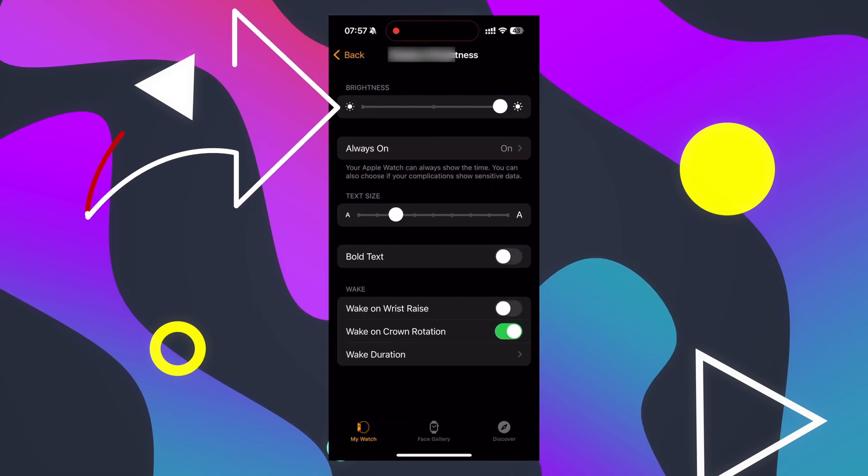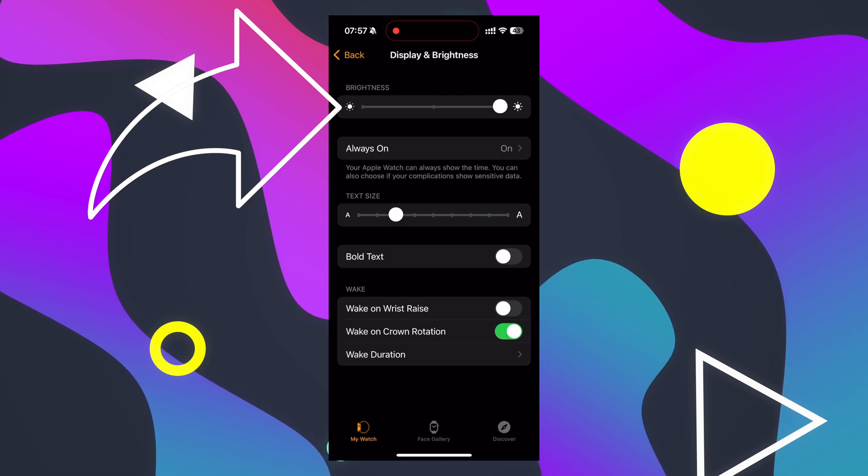Keep in mind that you can do these steps on your iPhone as well. Just open the Watch app, then Display and Brightness, and Brightness.